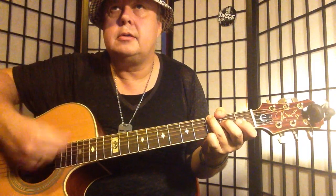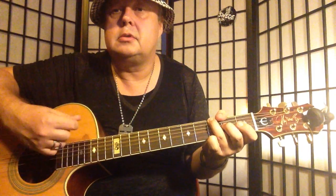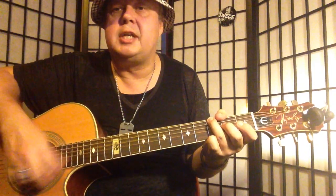The strumming: down, down, up, down, up. Let's see — down, down, down, up, down, up. Down, down, down, down.